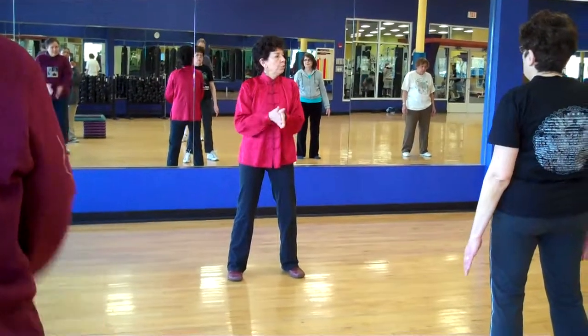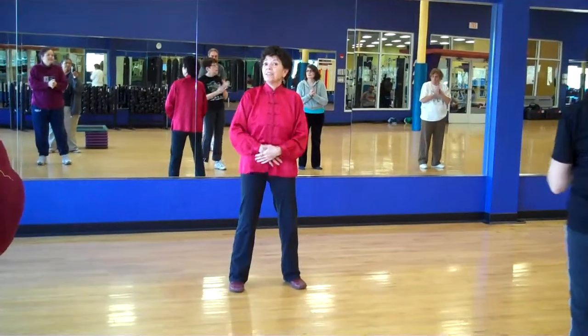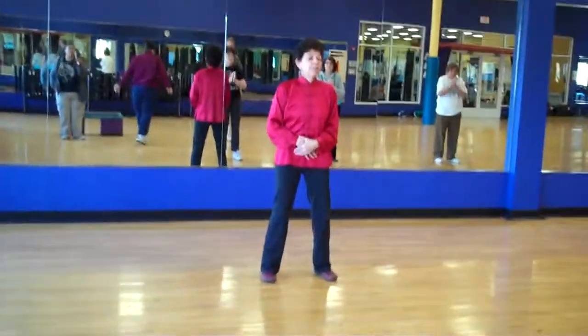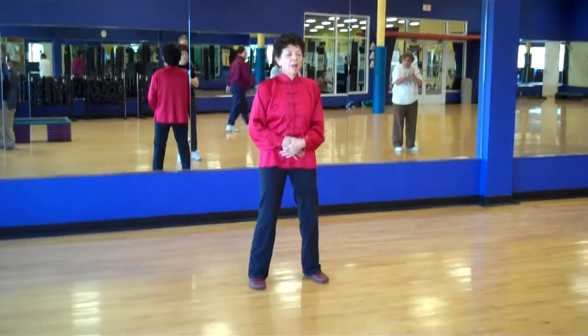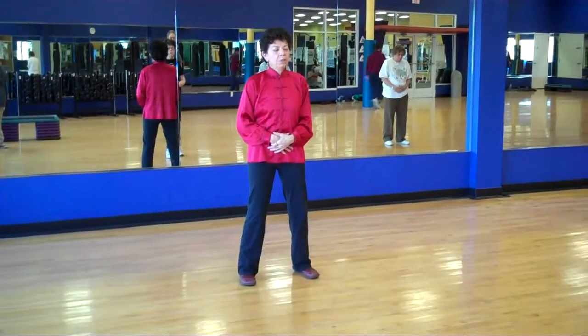All right. Rub those palms. We're going to do our meditation at the end — I do a little meditation at the end. There's no class after me. Thank you for coming. If ever you're interested, I have books and videos on the subject. So now hands on the Dan Tien, and let's just close those eyelids.